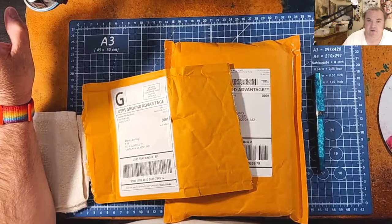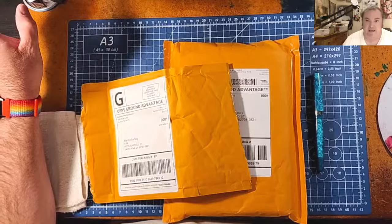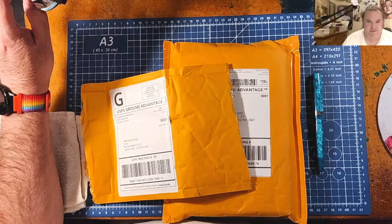How is everyone doing today? Are you having a nice day? I hope you're having a nice day wherever you are in the world. But before we start this little unboxing, we're going to share this with our friends so that they can come and hang out with us too. I would encourage you to share these with your friends so that they can also come and hang out with us.